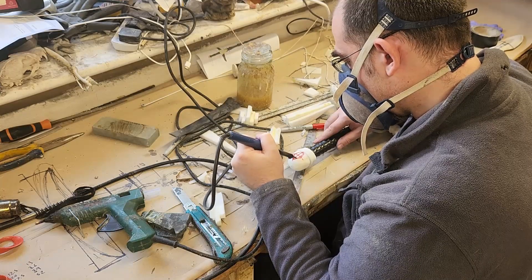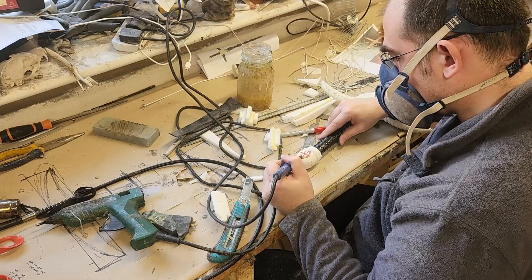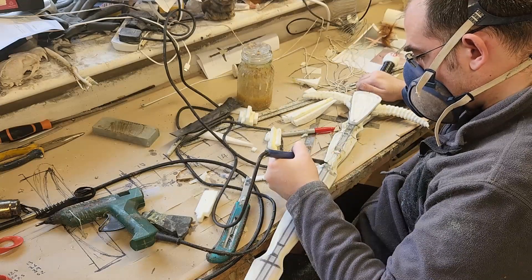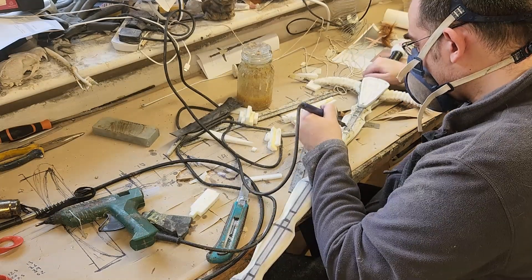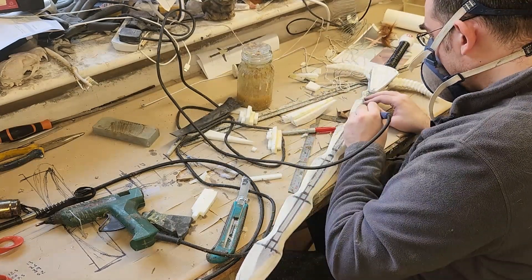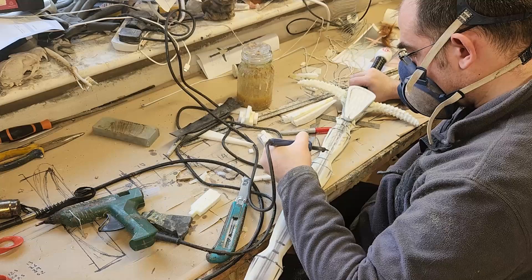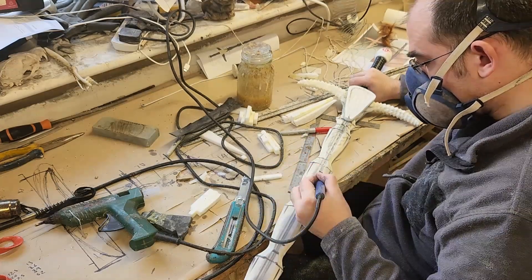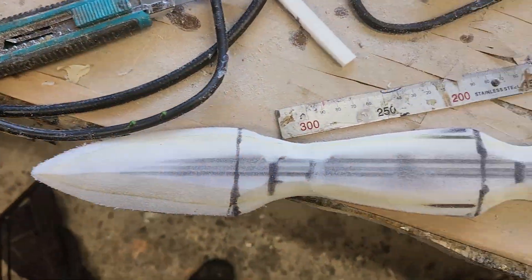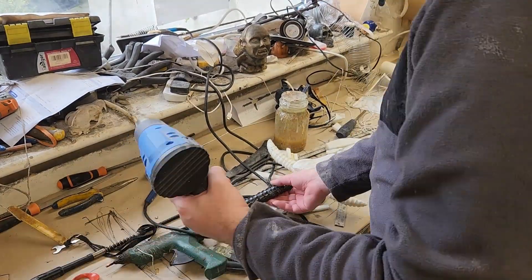With my mask on and using a soldering iron, I carve into the foam an oval to represent an eye, and down the blade I carve in some lines to represent demonic flame — the veins running through the blade. And that's the foam pretty much sorted. I'm happy with the blade; the guard and pommel are sorted, and we can get on with the next stage.